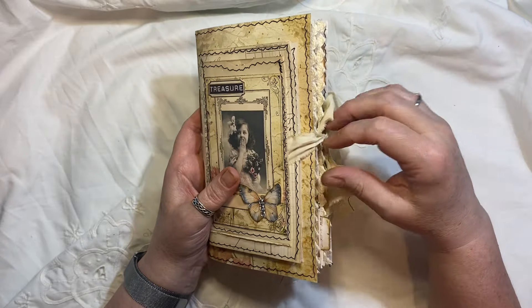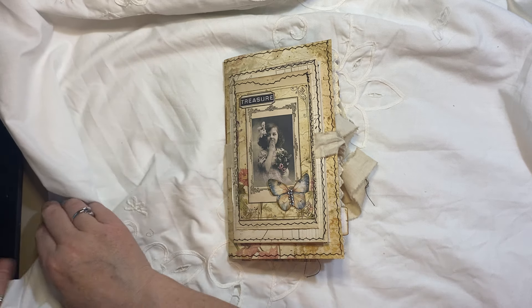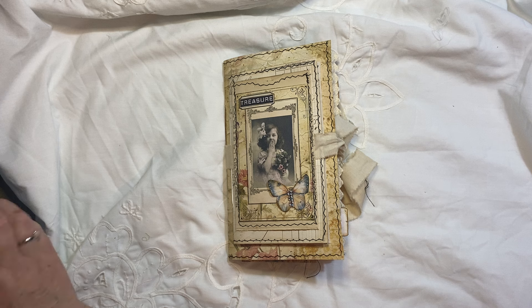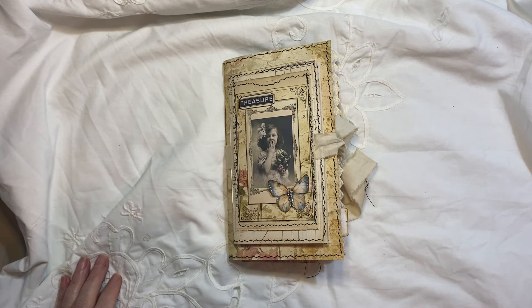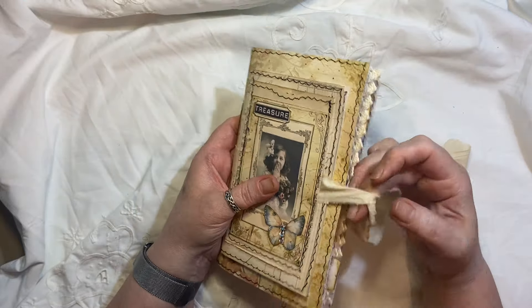It will be in my shop and for today only — which is the 5th of March — it would be a reduced price.